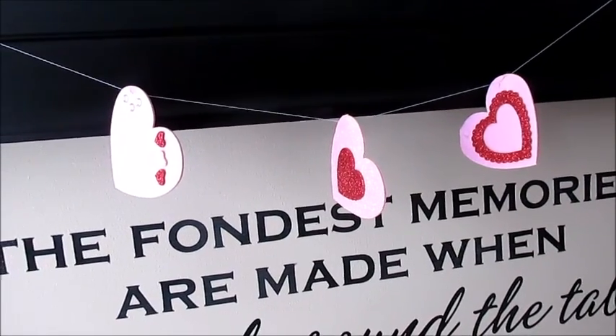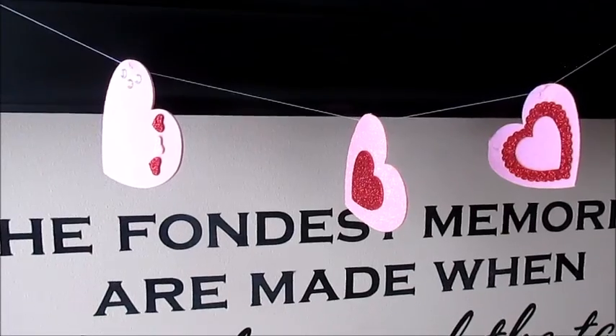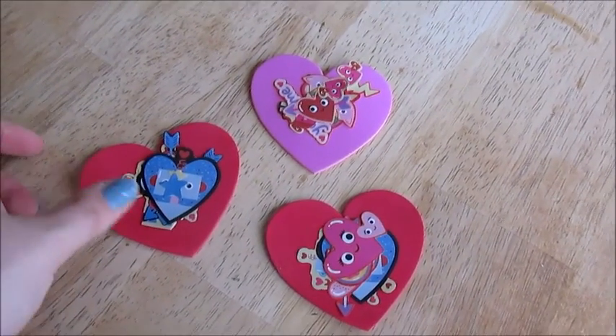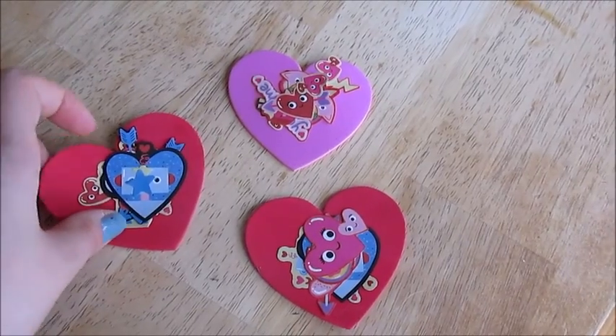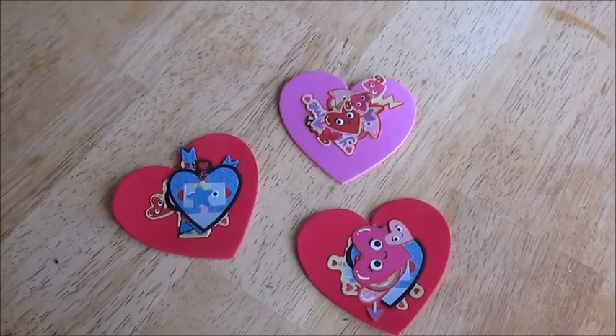And here's what it looks like when it's all finished. For Dallas's, we're actually going to stick it on the window. They're like just little window clings or whatever, and I'll show you guys that once I'm done.